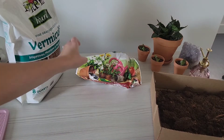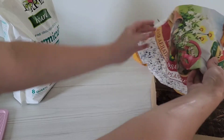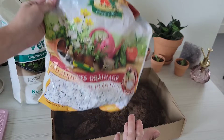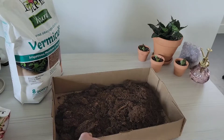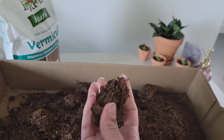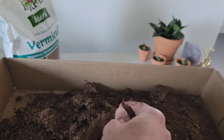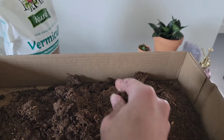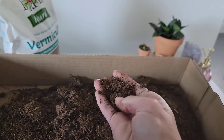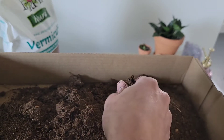The vermiculite and the perlite are going to keep your soil from getting way too wet and rotting out your plants. Whenever you're using perlite, I like to do it outside, but I'm doing it in my office because it is dusty and it makes me cough a lot. This is the peat moss — it's dry right now, really crumbly, but when it gets wet it looks like soil. Right now it just kind of looks like hair.